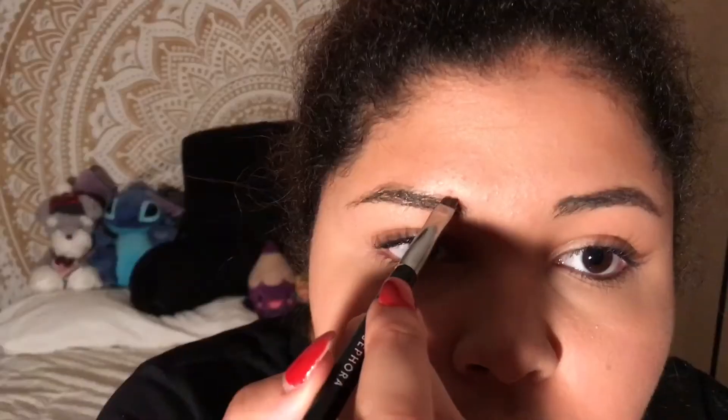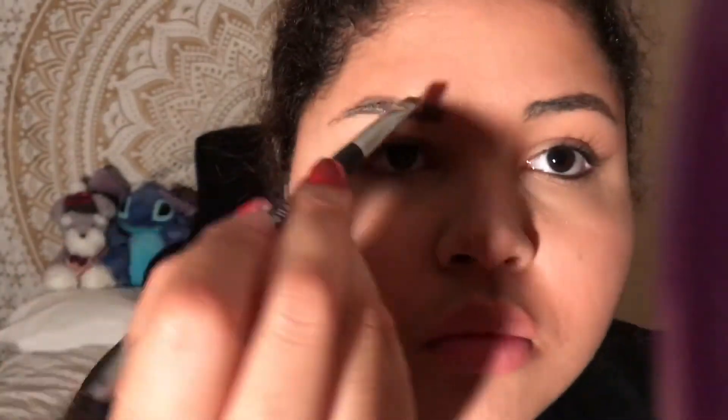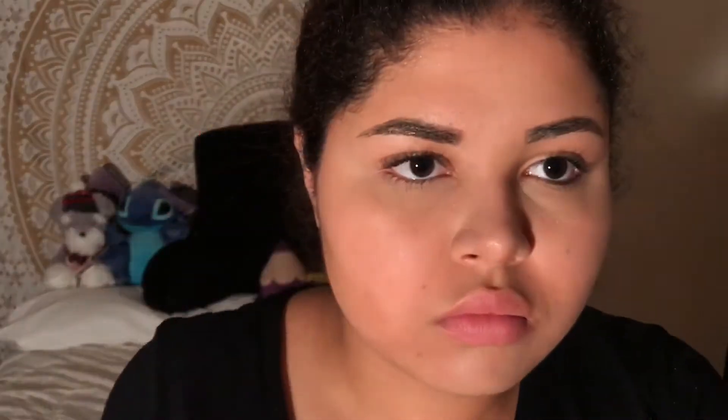Using my Anastasia Dip Brow, I'm just going to start filling in my eyebrows. Now with the Maybelline Brow Drama Gel, I'm going to use that to set my eyebrows and keep them in place.